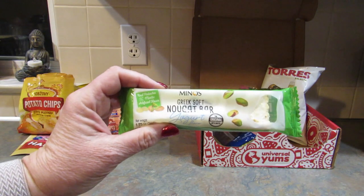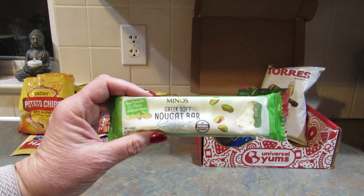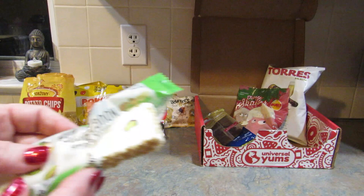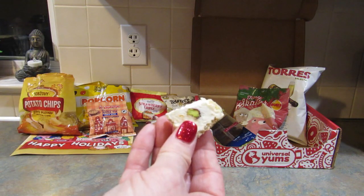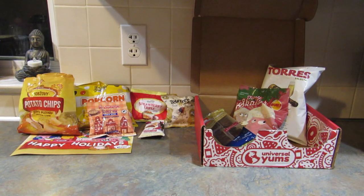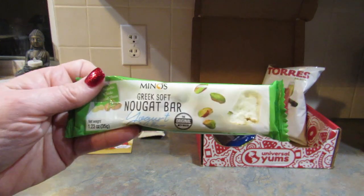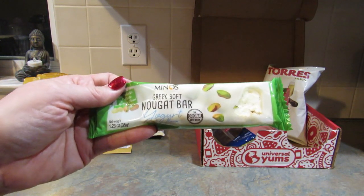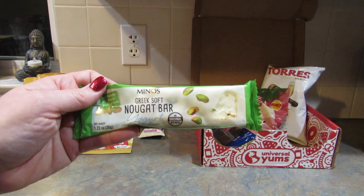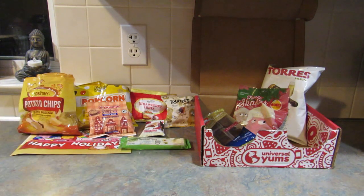This next snack is from Greece and it's a nutty yogurt flavored nougat bar — chewy candy with pistachio and Greek mastic. I do love pistachios. It doesn't taste like much of anything to me, and I don't know if it's because some of these other strong flavors have messed up my taste buds, but it really just tasted sweet. It's not bad, it just doesn't taste like much of anything.